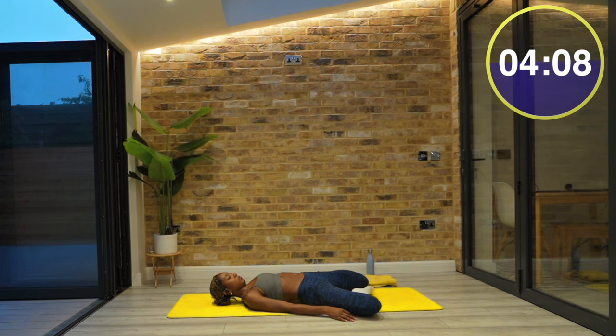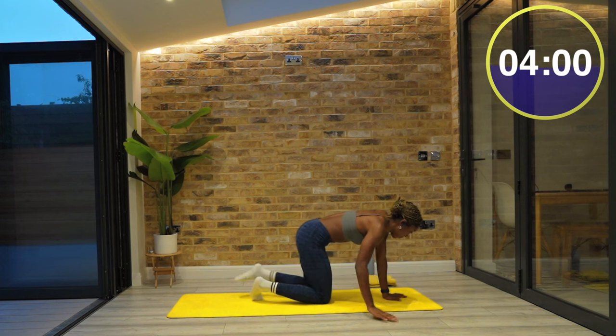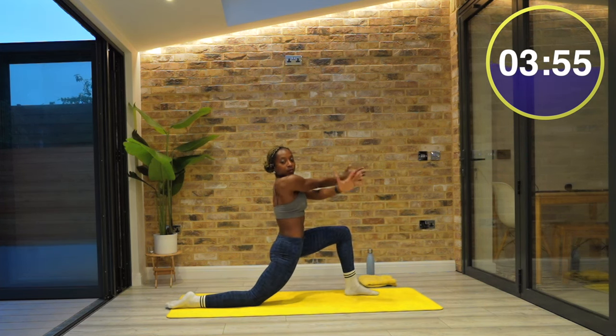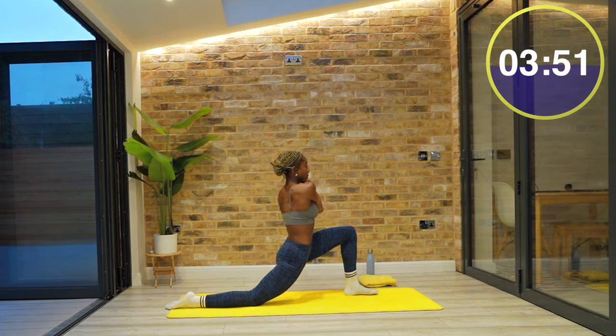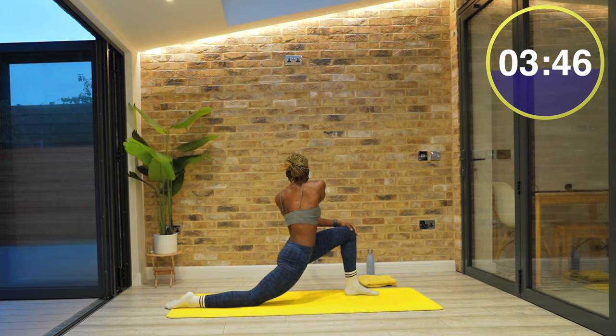Finishing this one in three, two, and one. Let's come up into a lunge. Once you're up, step your left leg forwards, your right knee is down. Slice your right arm across your chest. And then when you're ready, start to rotate to the right, to the left, just sweeping your arm across your body.